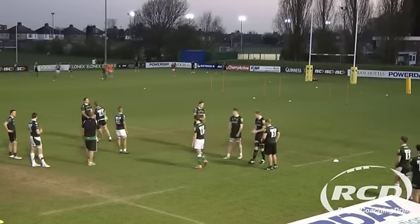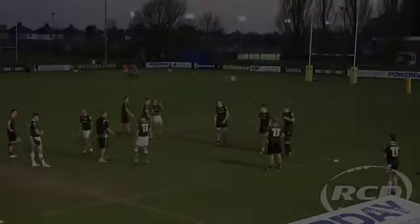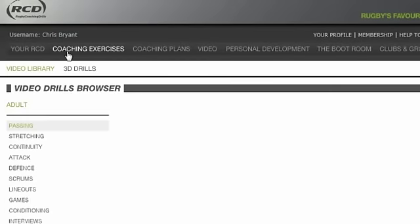You can find this full session on RCD. Login at RugbyCoachingDrills.com and click on Coaching Exercises, then Line-outs.